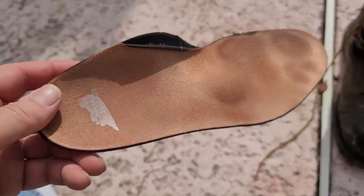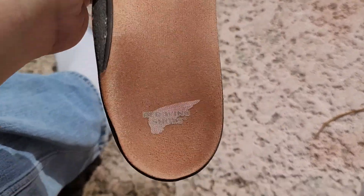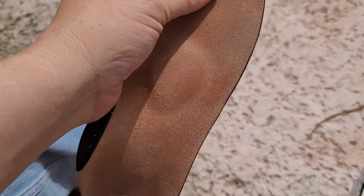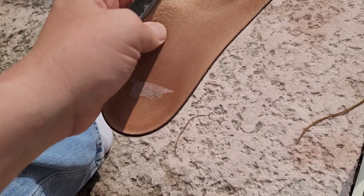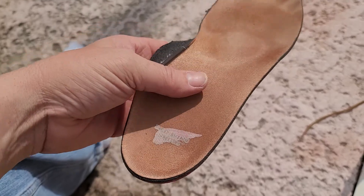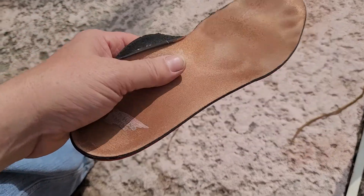One other thing — I have replaced the insole. It's one you buy afterwards, still made by Red Wing, and this is the second one I've gone through because you wear them out. The one they put in when you buy the boot is okay, but this one gives you a little more support and a higher arch support. They come in different thicknesses specifically for your foot.